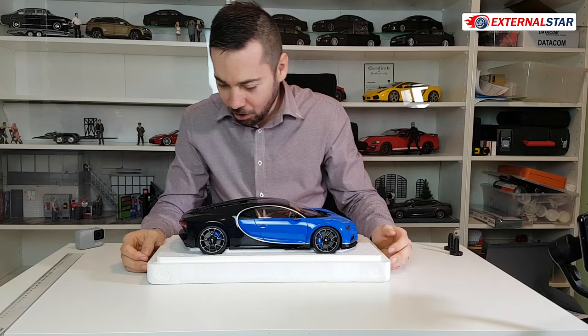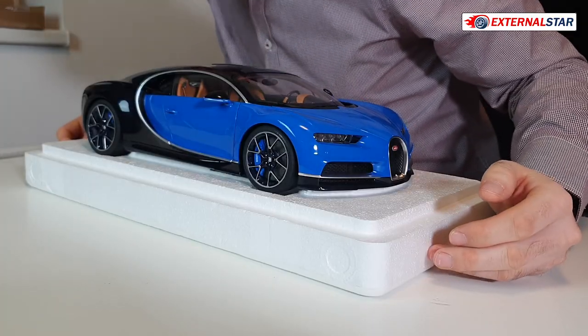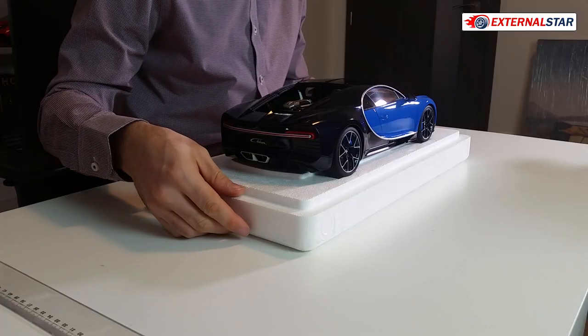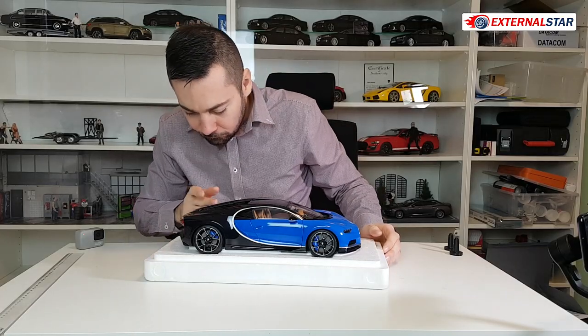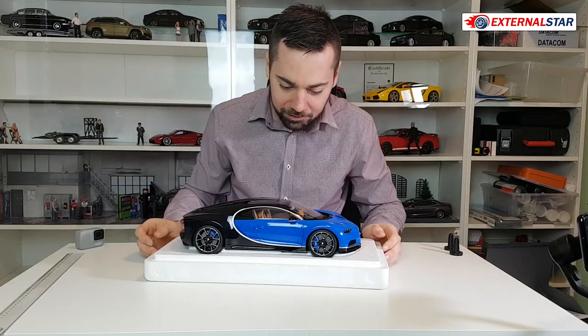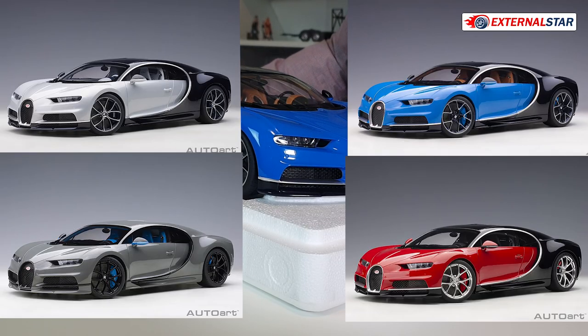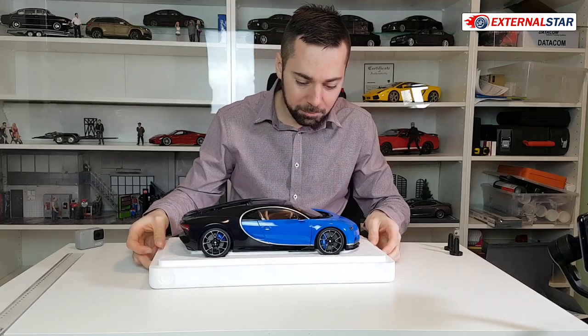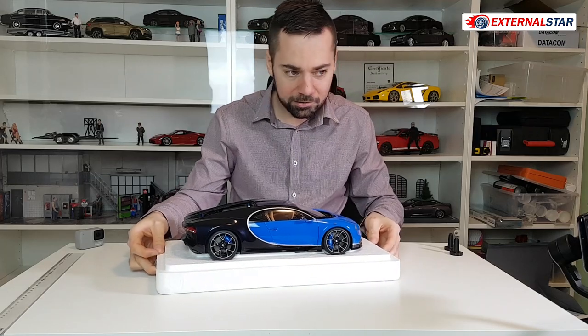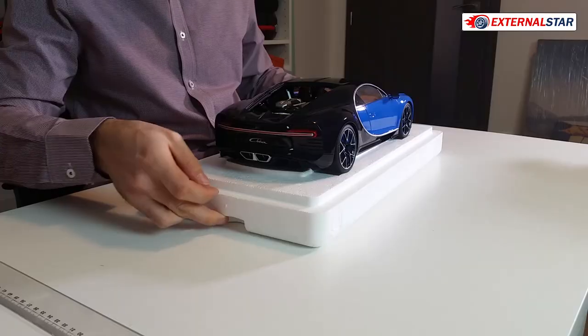Just awesome! It's a bit dusty and I don't know why, but it's excellent. The paint is exactly what I wanted. As I said there are four color variants and I love this one the most, especially because it has this brown interior which I was really looking for.